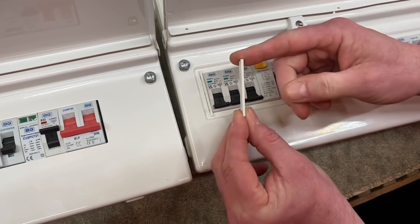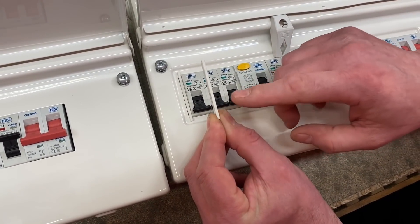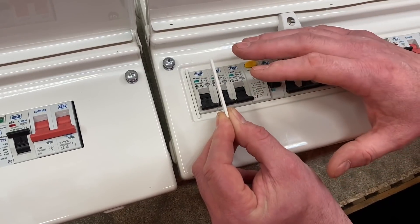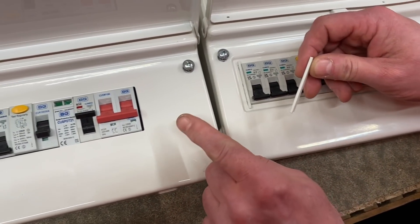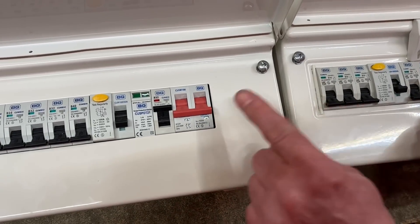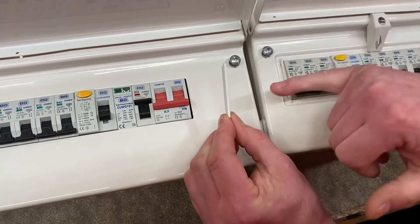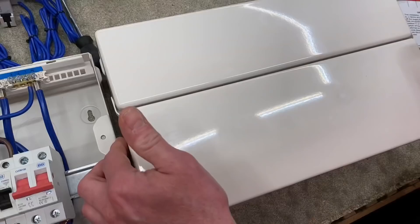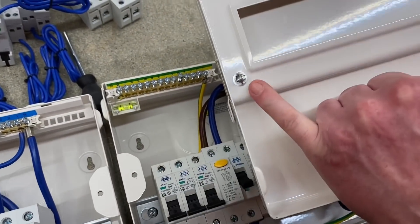Before we take the lid off - which needs only a slotted Pozi 2 for these screws, and every screw within the consumer unit - you can notice down here a slimline blank. When it's not attached, that's placed in order to keep the IP rating up to IP2XC. On the original board you can see the problem it overcomes: there's a very small gap down by the side of the main switch that this slimline blank fills in.